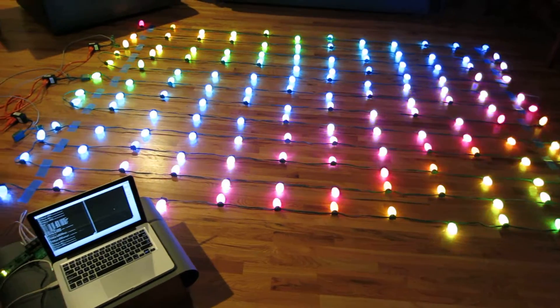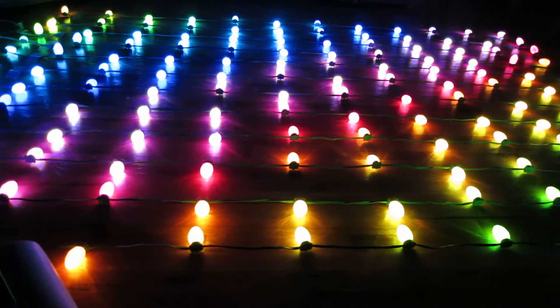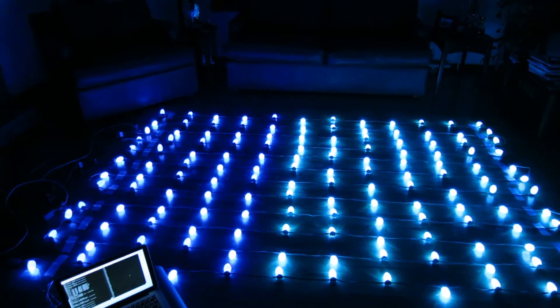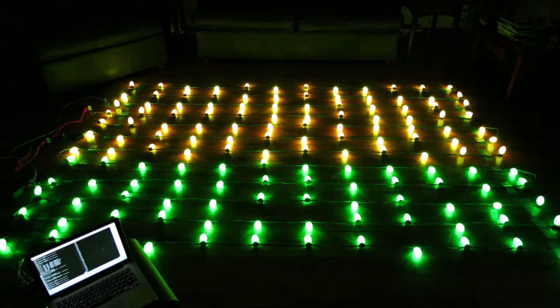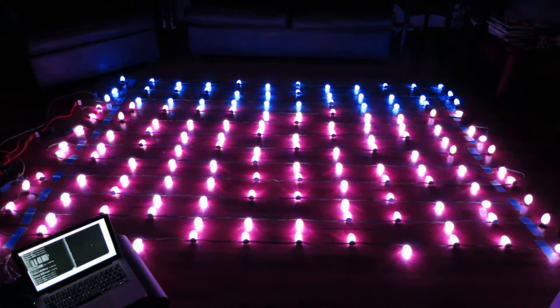I'm going to go ahead and turn the lights off and then restart the show from the beginning. At first I just have a horizontal sweep of the primary colors followed by a vertical sweep of the primary colors, and these are really useful for making sure that the lights are mapped into the software in the correct order. Any bulbs that are in the wrong spot are really obvious.